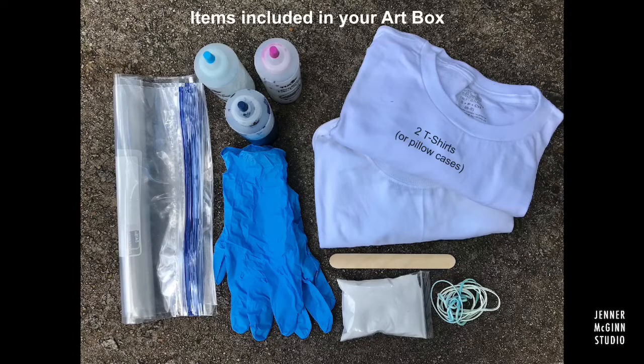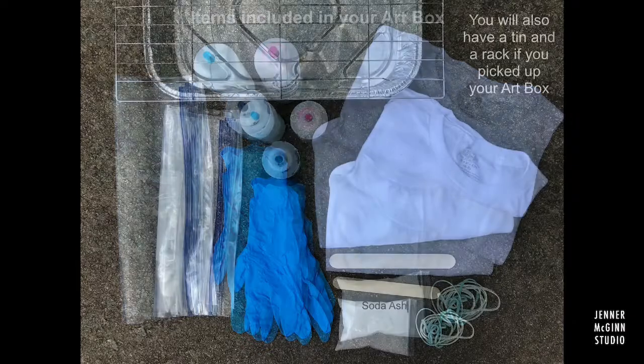Here are some things included in your kit: two t-shirts or pillowcases, a mixing stick, soda ash, rubber bands, gloves, three colors, and Ziploc bags.